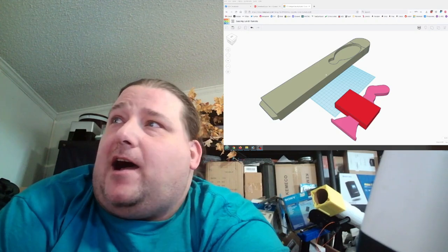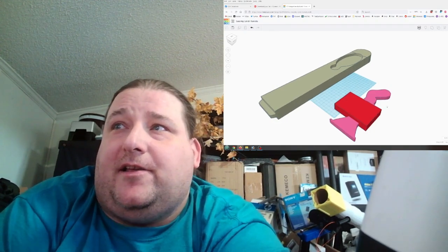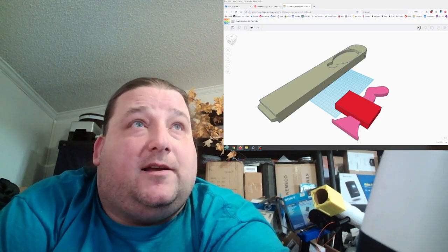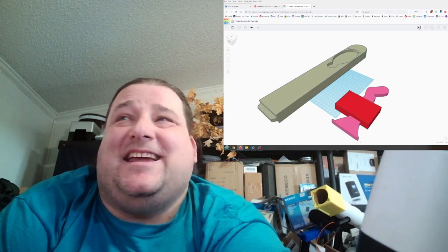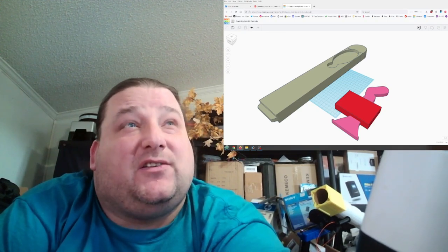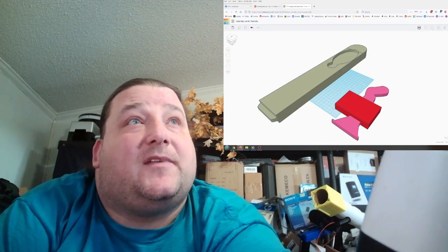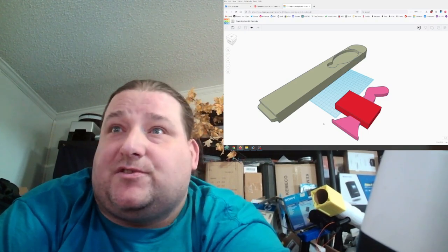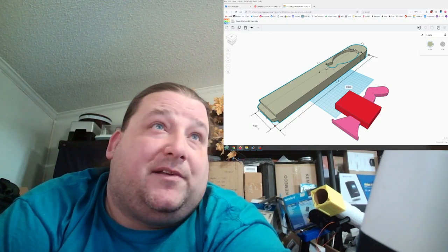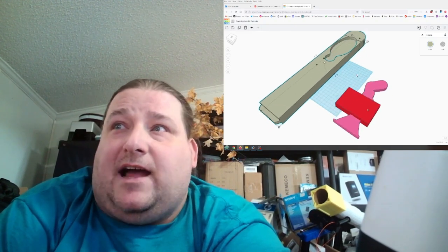Here in TinkerCAD I clicked Import and imported the SVG key drawing. The only change I had to make is scaling it until it was 75 millimeters wide — remember the key needs to be 7.5mm wide, but I'm doing everything at 10x scale because working on something 7.5mm wide is extremely difficult in this software. Everything is done at 10x and then in the slicer I just shrink it to 10% before printing. So 75 divided by 10 is 7.5mm, and 30 divided by 10 is 3mm.